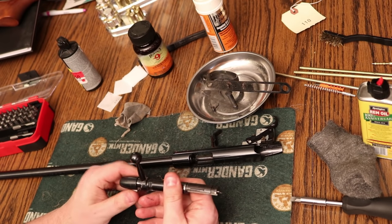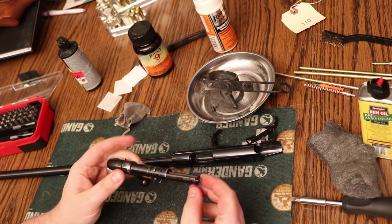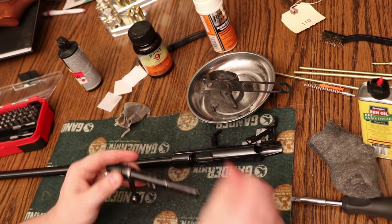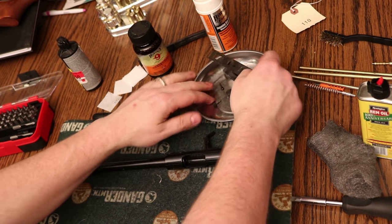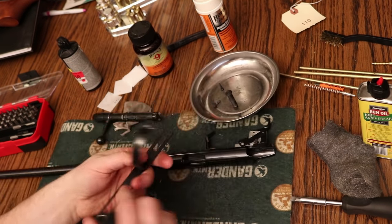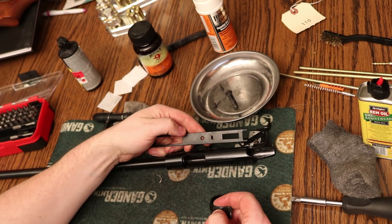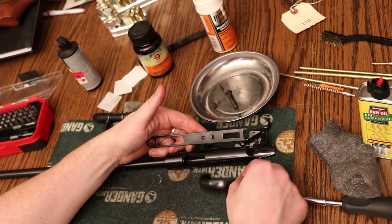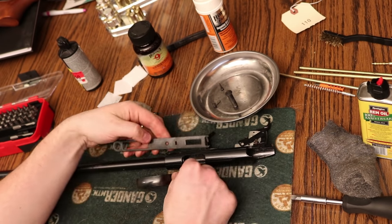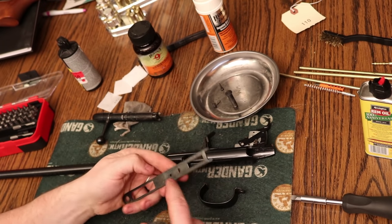Once that rust is gone, there's still some wear areas and some little pitting from where the rust was, but by and large most of it just wipes right off. It's really neat to clean something like this up. To compare and contrast — this is how the gun looked at the auction with all that surface rust and filth — and you can see how different the bluing looks with just a little bit of oil and elbow grease.